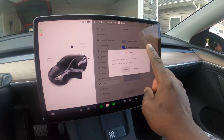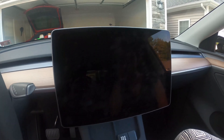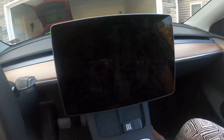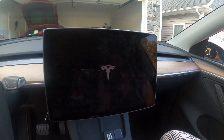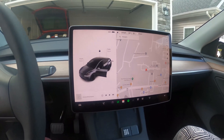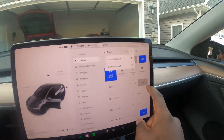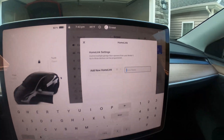Another thing we can try, since Home Link isn't showing up on screen, is to power cycle the car. For this you wait about one minute and then press the brake to turn the car back on. You don't do anything at all to wake the car up. Just a simple power cycle brought it back — so there is Home Link.